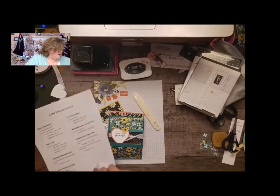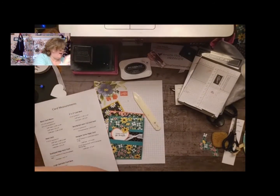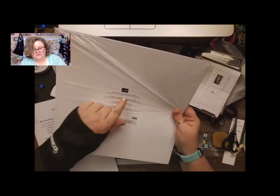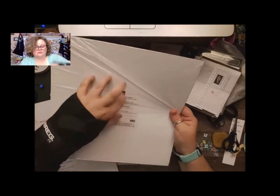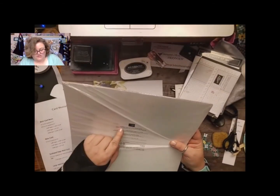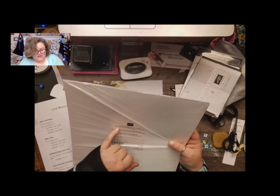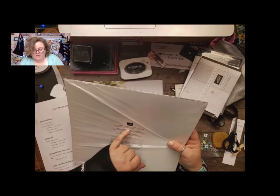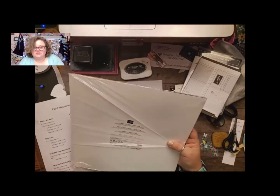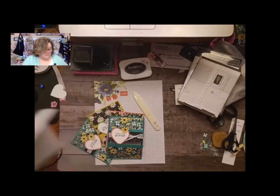And then to make sure you know what colors actually match, you can always remember to check — it actually has all of the colors listed on the back page. Because this DSP has got bumblebee, cherry cobbler, flirty flamingo, granny apple green, just jade, misty moonlight, petal pink, pool party, poppy parade, pumpkin pie, shaded spruce, so saffron, and whisper white. So many colors in this — so beautiful.